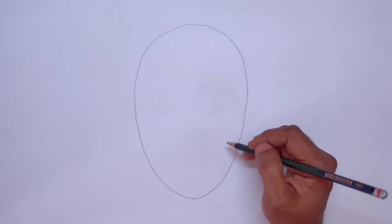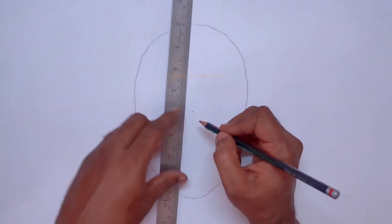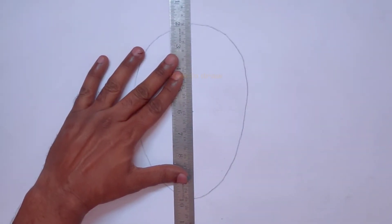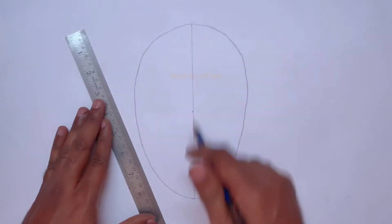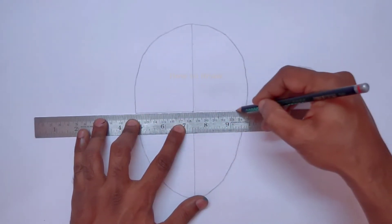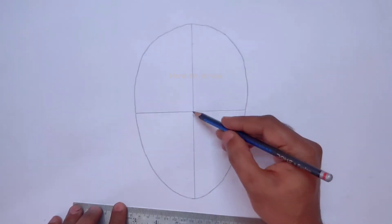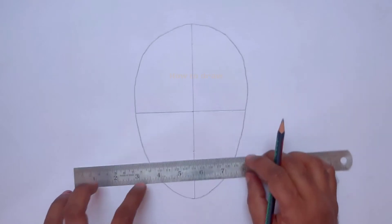After drawing the oval shape, we have to find the center of this oval and divide it into parts. Taking a scale, we divide it vertically to draw a vertical line at the center, and then we draw a horizontal line across.